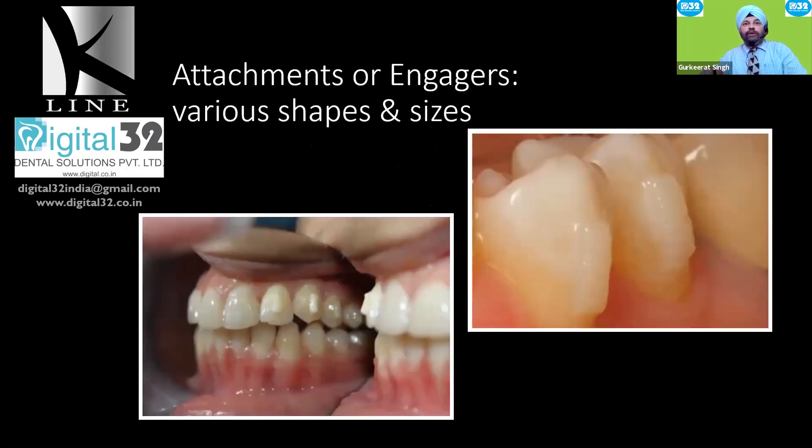This is what attachments usually look like. You can see horizontal and vertical lines, and that is meant for complete arch retraction — you don't want any tipping on those teeth. These can be vertical, horizontal, ellipsoidal, or any particular shape that you or the technician feels is needed for the kind of movement you have planned.